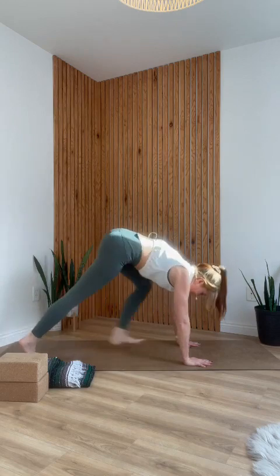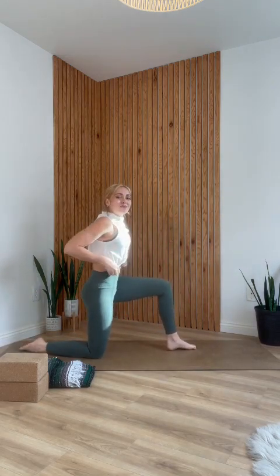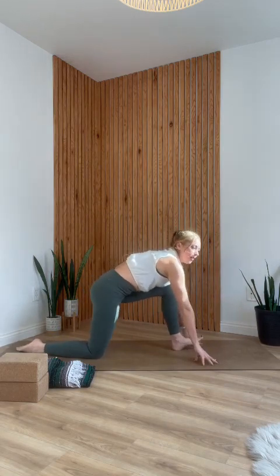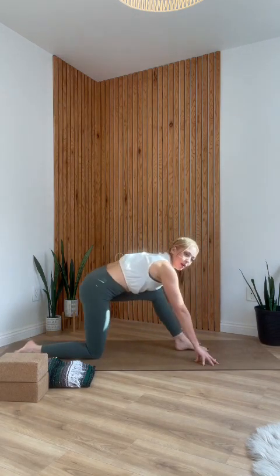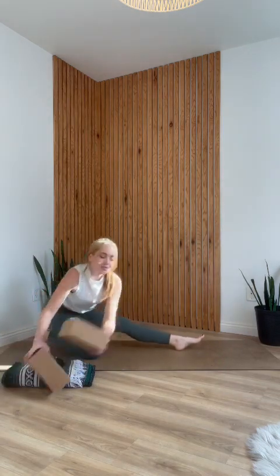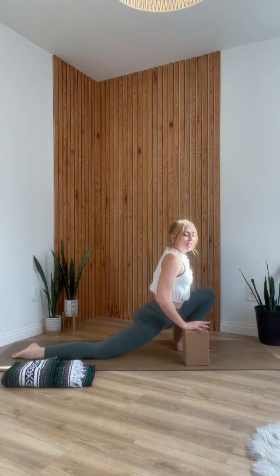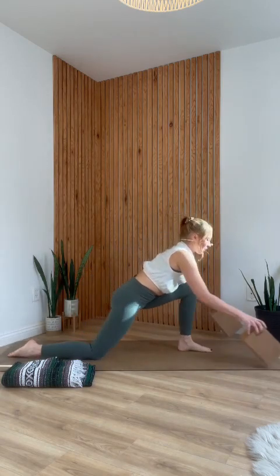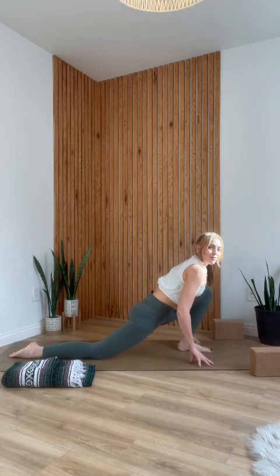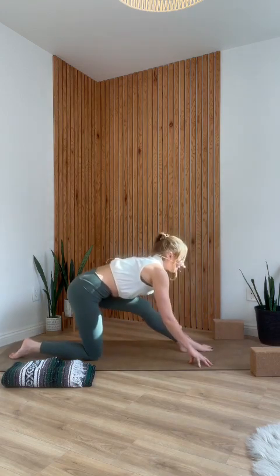Step your left foot between your hands. Come back into that lunge with the right knee down, possibly on a blanket. As you inhale, drop your hips forward. As you exhale, press your hips back. This is a place where blocks can definitely come in handy — they create some space for you. Inhale, hips forward; exhale, hips back. It's a little bit easier when you can elevate your hands. One more: inhale, hips forward; exhale, hips back.